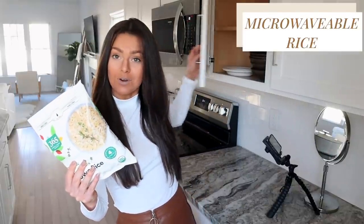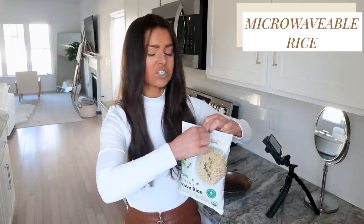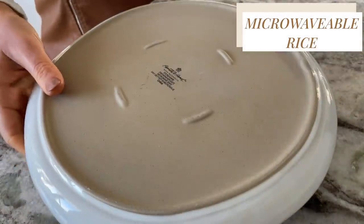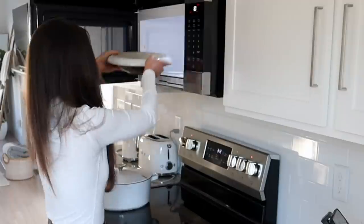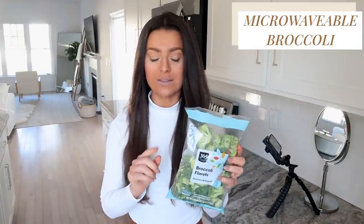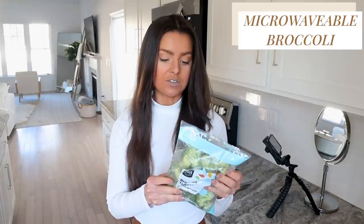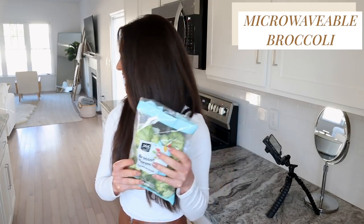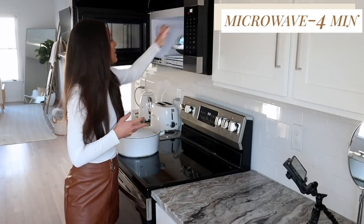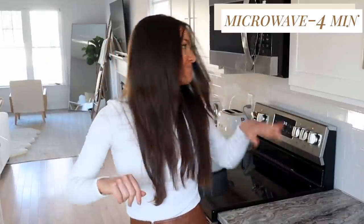For our first meal, let's grab a bowl. I got this at Whole Foods but I've seen it everywhere, and every package is going to have different directions. This one says to pour it in the bowl, then cover it up and into the microwave it goes for four minutes. On top of this rice we're going to put some broccoli — this is also going to go in the microwave. I need to pierce it, so I'm going to pierce this bag and stack it right on top so I can do both at the same time.